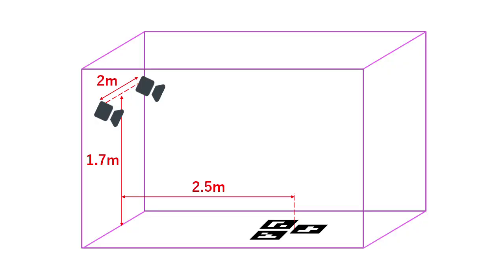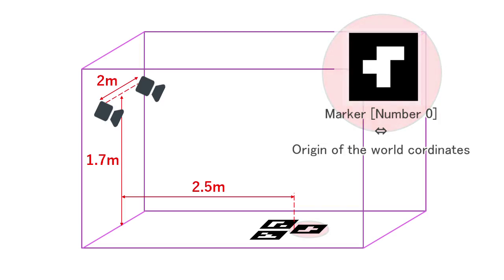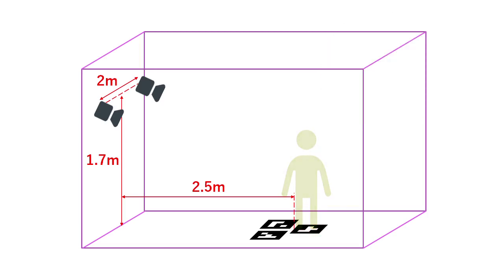I will describe my setup. This is a simplified view of my room. Two cameras are attached above the front, and a calibration marker is placed on the floor. Note the position of marker number 0 — this position and angle corresponds to the origin of the world coordinates. You can think of yourself as moving in that vicinity.